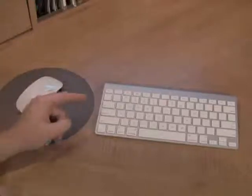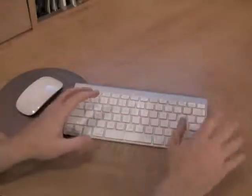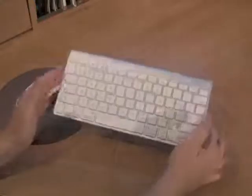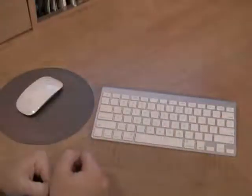The keyboard, though, I need a little more function. I miss the number keys. I miss the enter key — I find myself typing, going for the enter key, and hitting Shift instead. So it looks cool, it's got a power button, stores the batteries here. A lot of form, but I just wish I had a little more function.